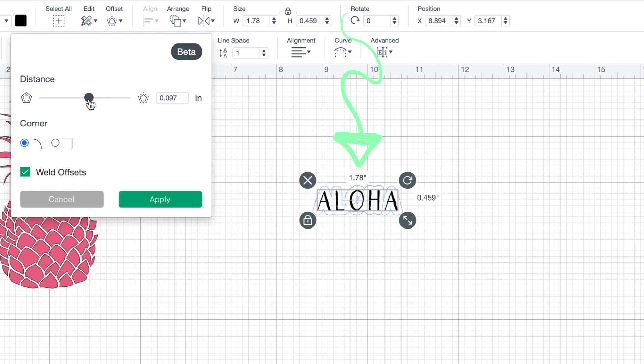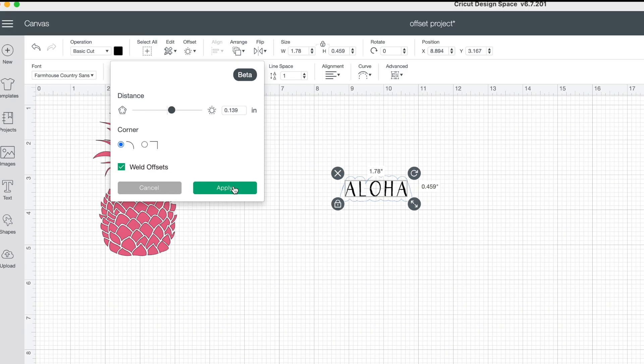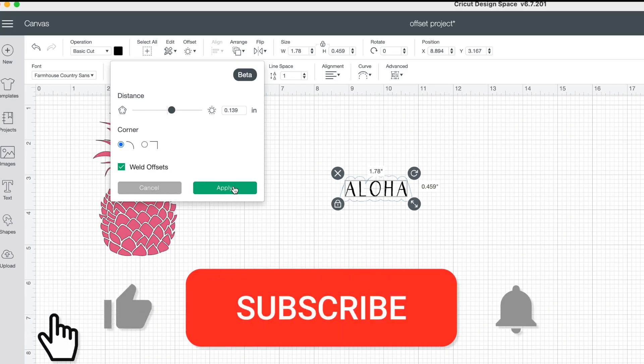You can see that there is a line directly in the center of the O. You do want to keep going until it has a nice offset around it. You don't want any blue lines going through your letters, so drag it to where it's nice and clean inside. Once you've done so and you like the border around it, go ahead and hit apply.